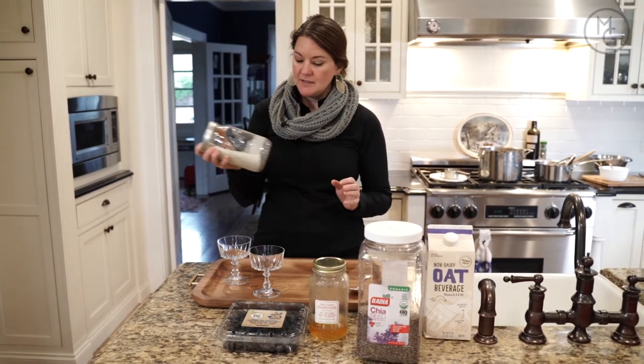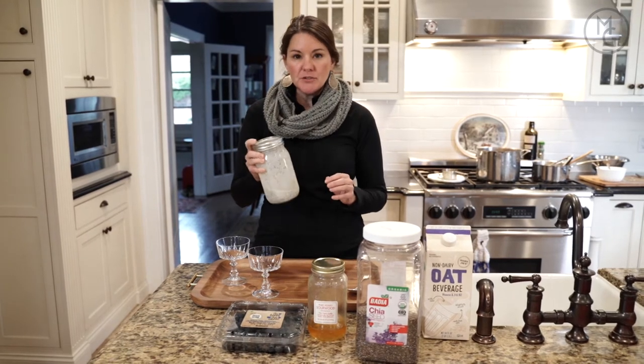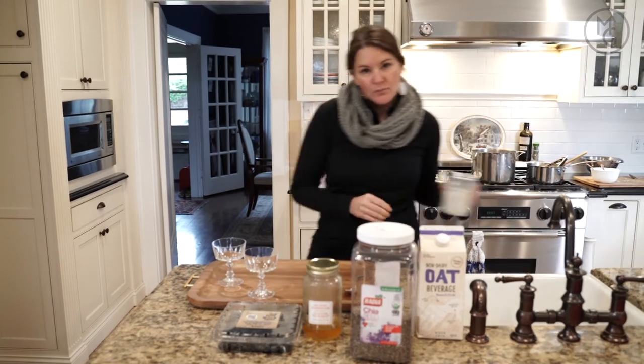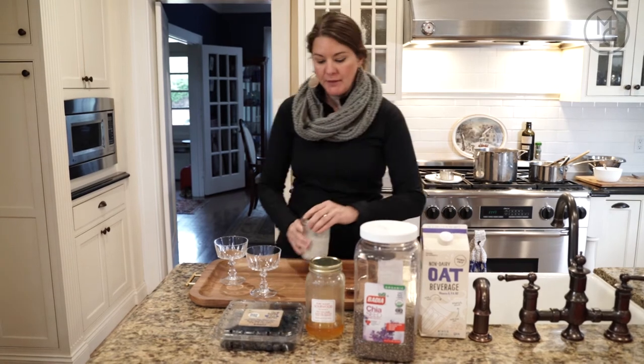I prefer a mason jar — it's a lot easier. Give it a shake, then you put it in the refrigerator, and three hours later you come back — voila, we have chia pudding.